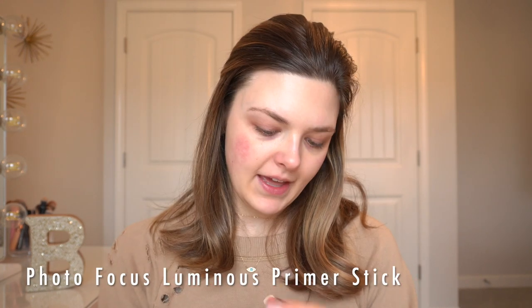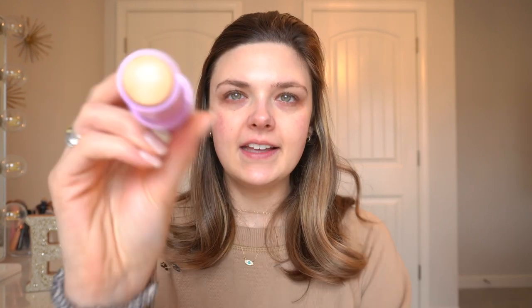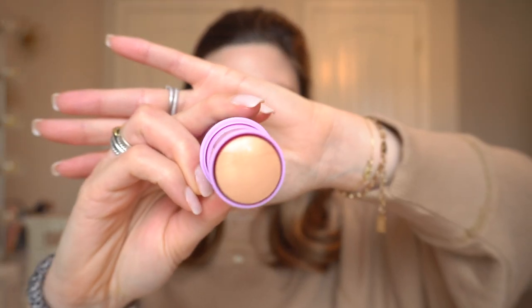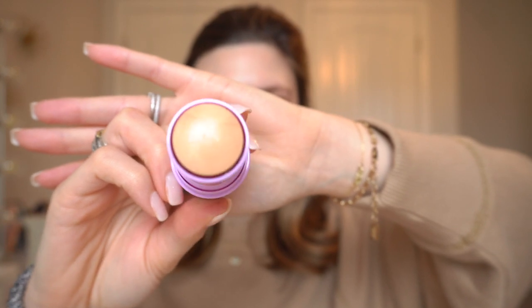The first thing I got — I think this is new — is the Wet n Wild Photo Focus Luminous Primer Stick. I'm guessing this is supposed to be like a dupe for the Milk Makeup primer sticks. It has a very light, almost gold, champagne sheen color. I've never really used a primer stick before so I was really curious about this.